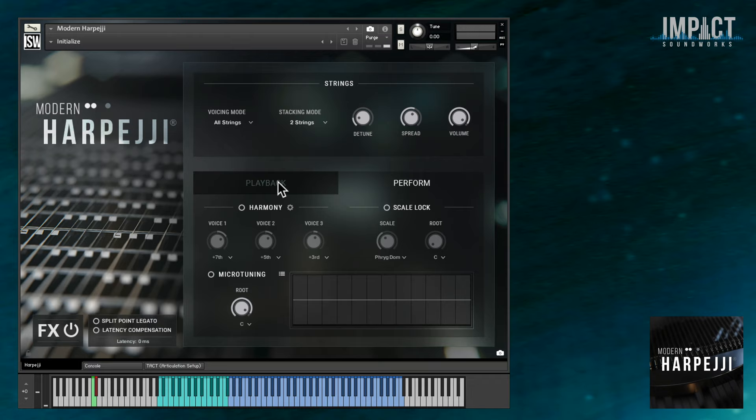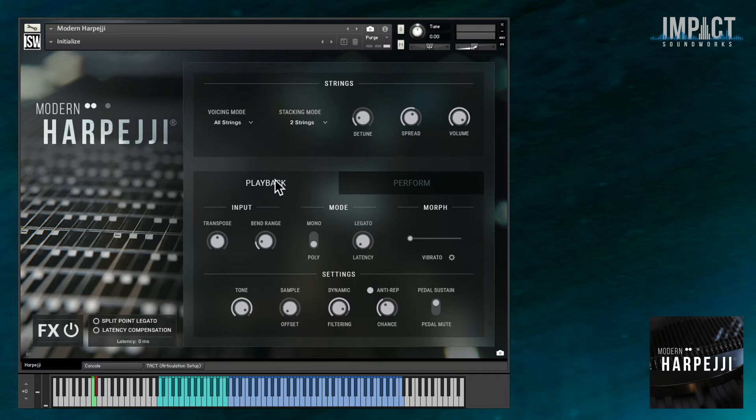Below the string settings, we've got controls that should be familiar if you've used any of our instruments over the last couple years. Some of them are pretty self-explanatory, but I'll cover a few of the important ones. The Tone Knob represents the tone knob on an actual physical Harpeggi, allowing you to darken the tone as desired. There's also a useful dynamic filtering knob — when this is turned all the way up, playing harder will result in a brighter sound, while soft playing will be timbrally pulled back.